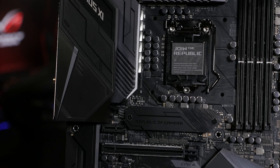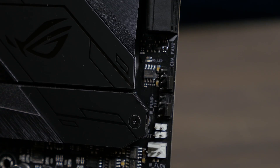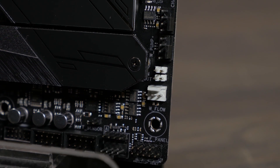The combination of two-stage heat pipes and large finned heat sinks on the VRM, as well as five fan headers and a water pump header, allow for more efficient heat dissipation and temperature monitoring.